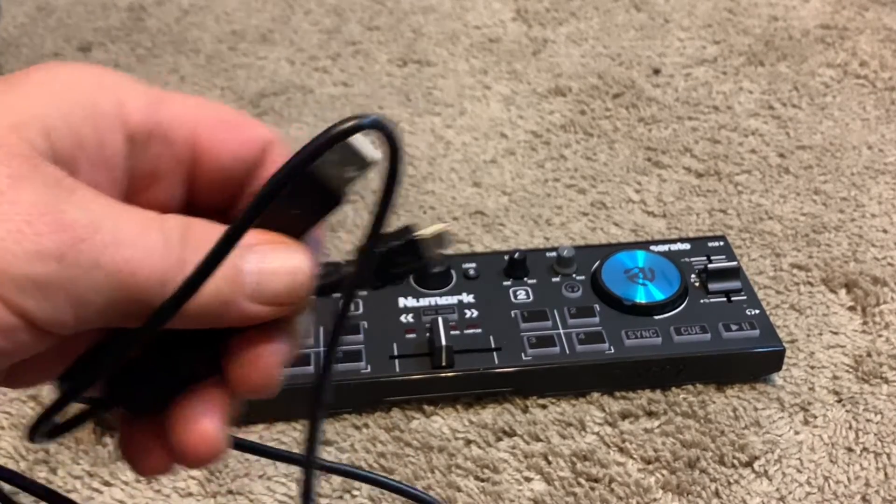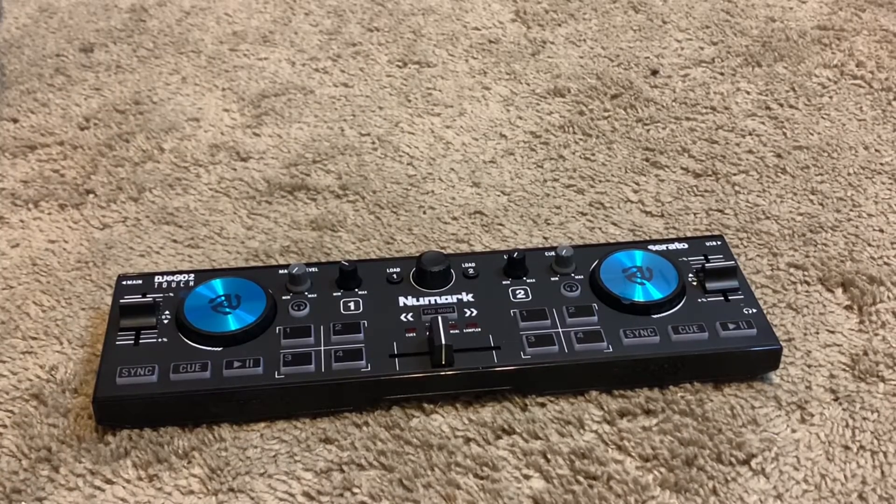I'm going to test it on my Virtual DJ — I know this is designed for Serato, but I want to give it a run with Virtual DJ. I'll be back in a few seconds.